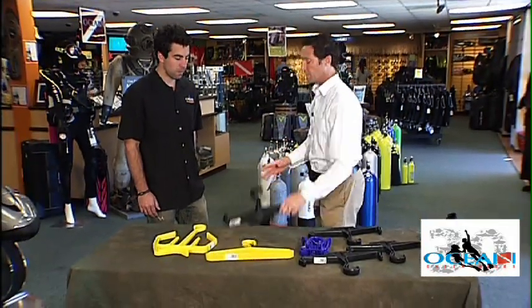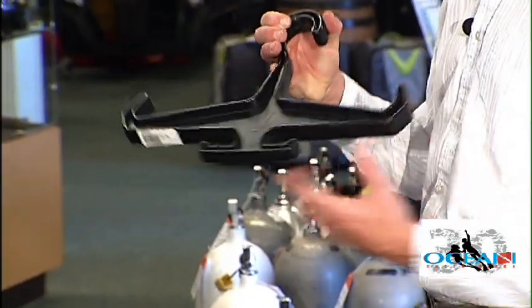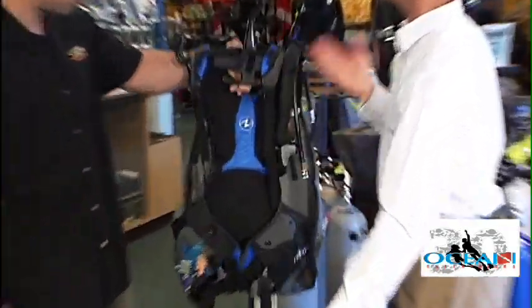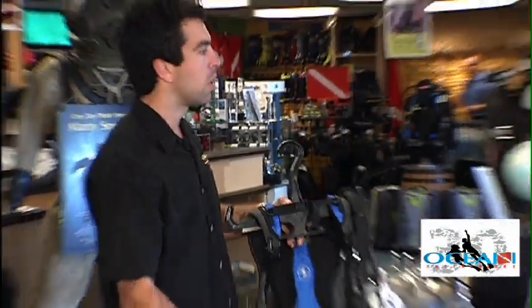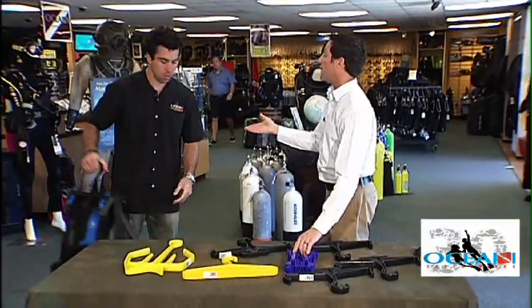You've got the BCD hanger for your BCD and your equipment — the regulator can hang here nicely. It's very sturdy. The BCD hangs on the regulator, and the shoulder straps can't slide off like they could on a typical hanger you'd find in the house.